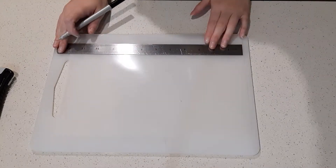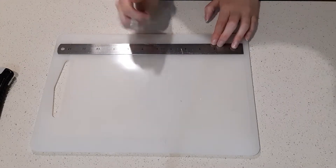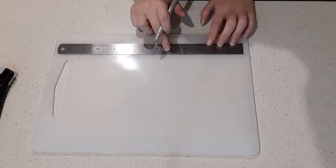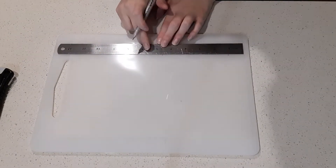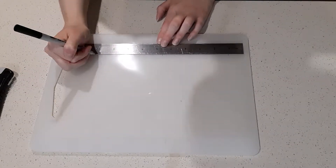I'll measure it at 1 inch, 4 and a half — that's 5 and a half. That's another 1, 2, 3, 4 and a half. That's at 10.